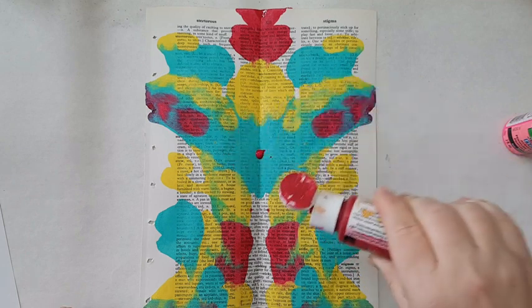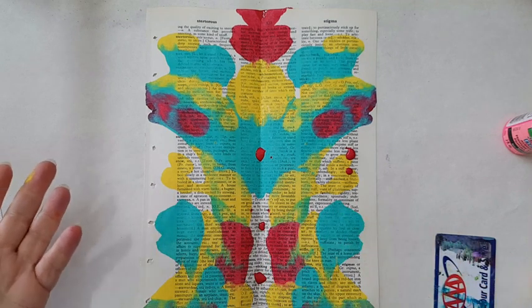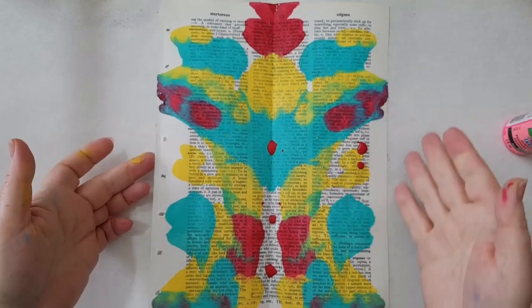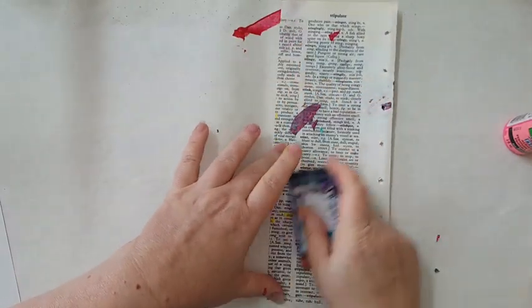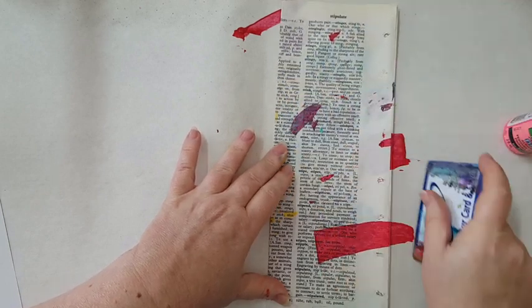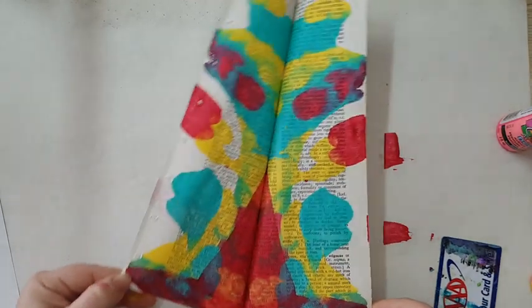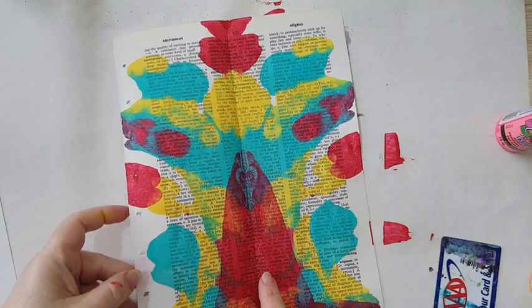I can overlay colors if I want. Of course I can also use it as-is — this can be a background for punching, all kinds of stuff. You can do many things with it, like any kind of painted paper or collage paper. The excess paint is running off the sides, so this process is endless. I'll show you in a minute what I usually do with this kind of paper.